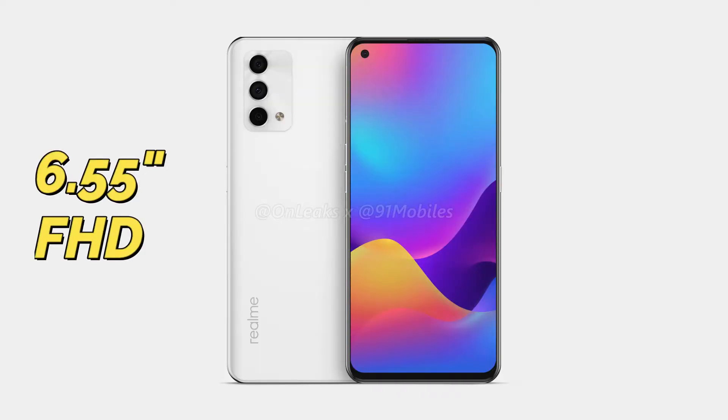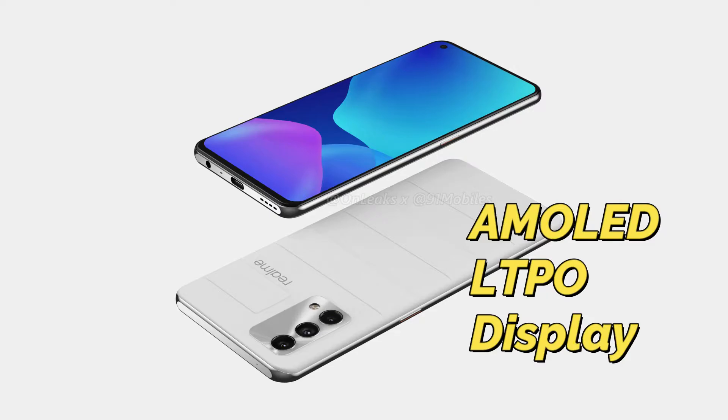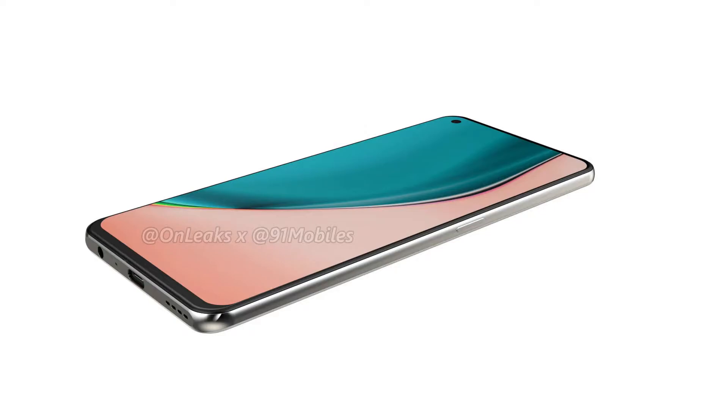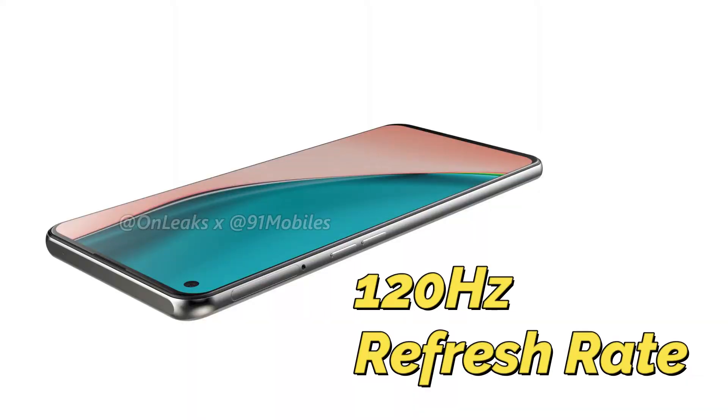The Realme GT Master Edition has a 6.55-inch Full HD Plus Super AMOLED display. There is no LTPO panel here — it is a normal AMOLED display. It features a 120Hz screen refresh rate plus dynamic refresh rate support.